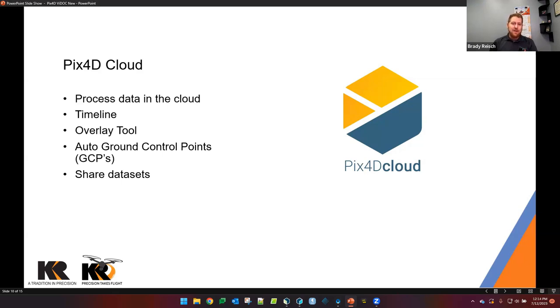Pix4D Cloud also gives you the option to use automatic control points or GCP ground control points. This allows the system to automatically pick up targets and process without manual input — it looks through the cloud for specific patterns in order to build those control points for you. This is also a great way to share your data sets, and as mentioned, several data sets are available via links in the chat.